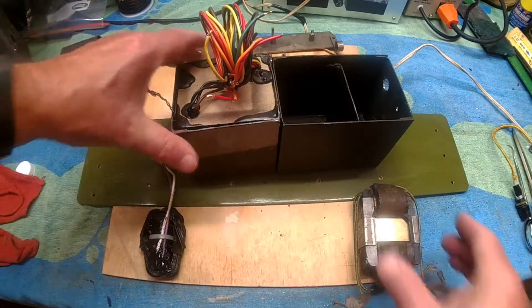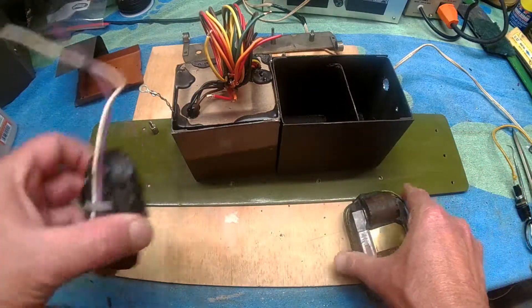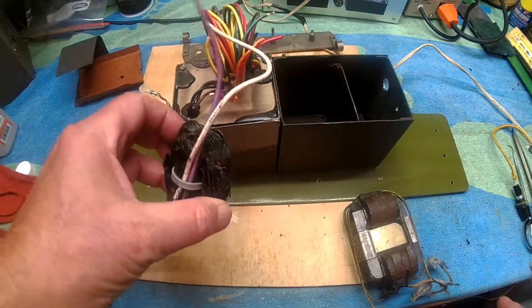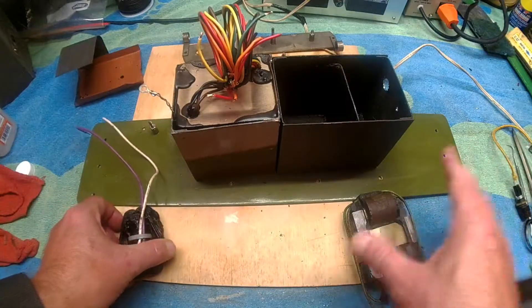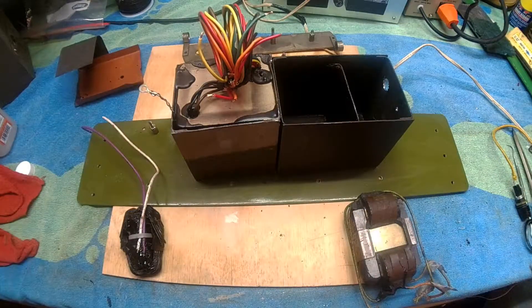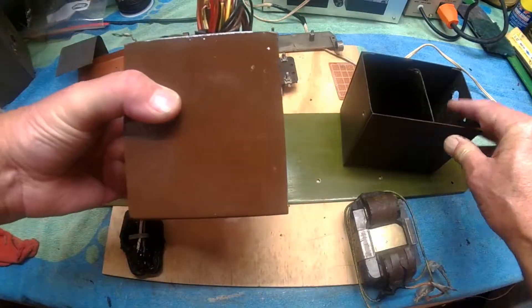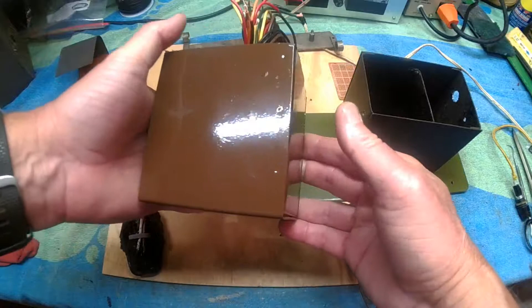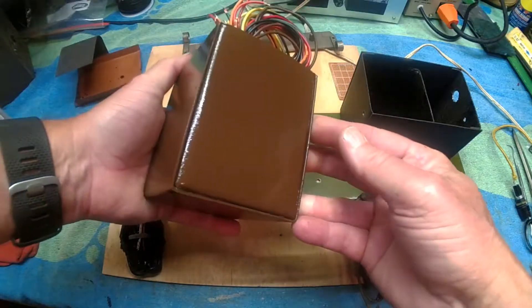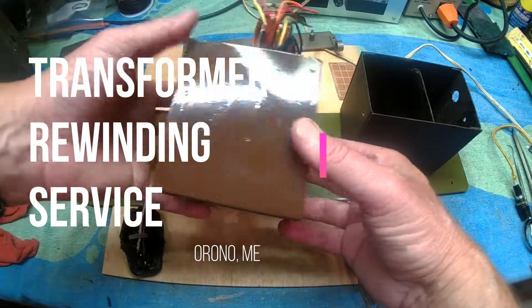I described in the last video about the choke. Here's the ugly speaker choke. Done measurements on these — they look good. Now I talked a little bit about the transformer also. This is the newly wound transformer. I got transformer rewinding service run by Gary Brown up in Orano, Maine. He did this for me.